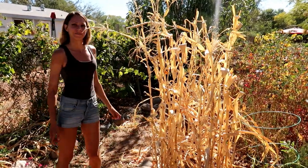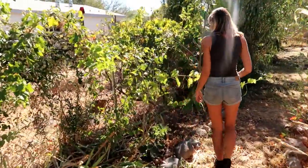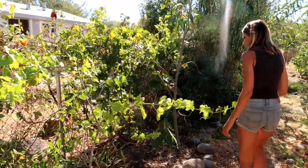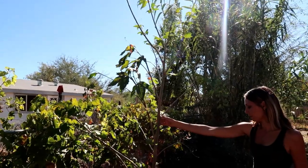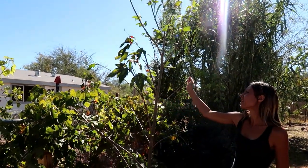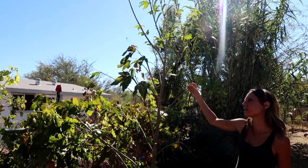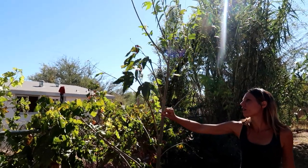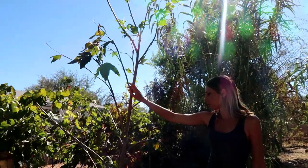Figs aren't doing too well — I don't think I have the right kind of fig for the desert because neither of my figs are producing. This is my Arizona sycamore that I bought for my birthday in August. I brought it home in the car but it was super hot and windy and it was sticking out of the back of the car, so all the leaves kind of fried and fell off — then it grew new leaves. I'm excited to see how that one does next year.